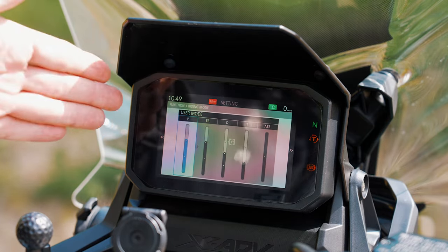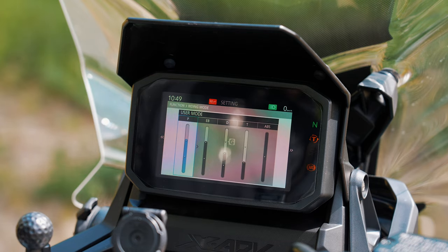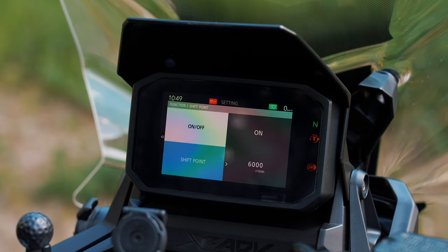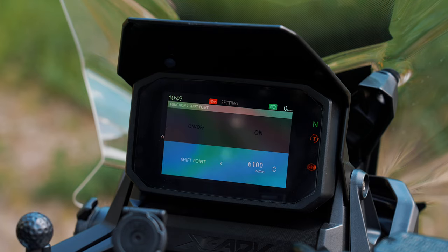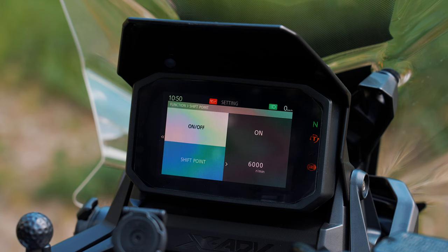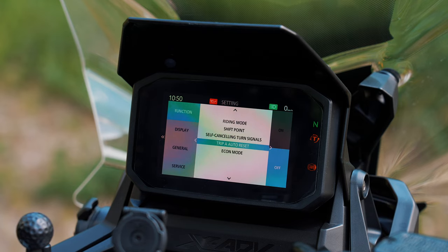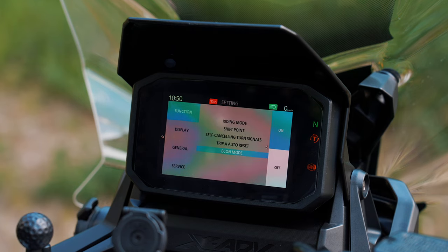The next setting is the shift point — you can configure at which RPM it shall shift. The turn signals are self-cancelling; you can turn that on and off. Of course you can auto reset Trip A, and you have an Econ mode which shows you in the rev counter the eco zone.